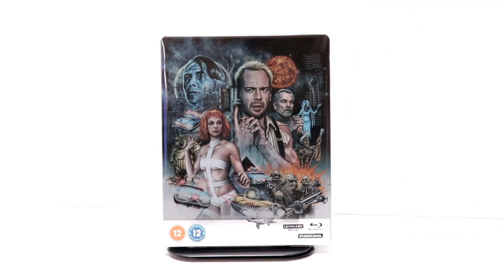Now, I've only seen this movie once and I am definitely looking forward to checking this one out in 4K. Please leave me a comment below — let me know what you think about this particular steelbook release, and also let me know what you think about this movie.